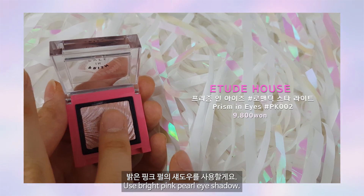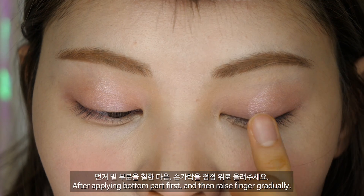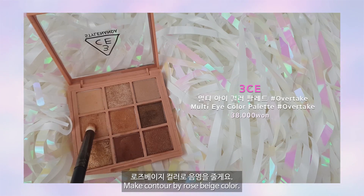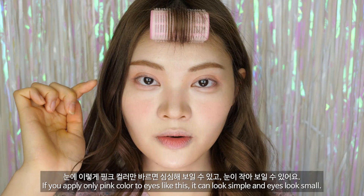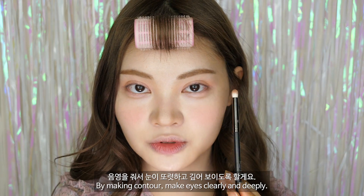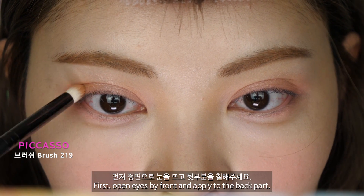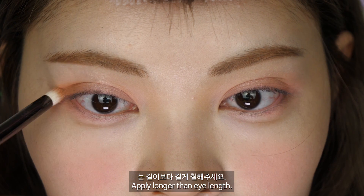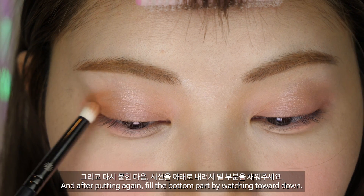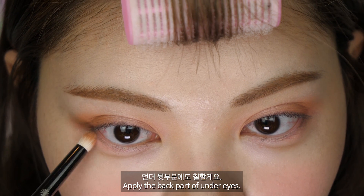밝은 핑크 펄의 섀도우를 사용할게요. 눈두덩 중앙만 발라서 하이라이트를 줄게요. 먼저 밑부분을 칠한 다음 손가락을 점점 위로 올려주세요. 로즈 베이지 컬러로 음영을 줄게요. 눈에 핑크 컬러만 입히면 좀 심심해 보이거나 눈이 작아 보일 수 있어요. 음영을 줘서 눈이 또렷하고 깊어 보이도록 할게요. 정면을 뜨고 눈의 뒷부분을 칠한 다음, 남은 양으로만 앞에 칠하고, 다시 묻힌 다음 시선을 아래로 내려서 밑부분을 채워주세요. 언더 뒷부분에도 칠할게요.